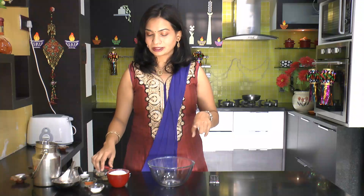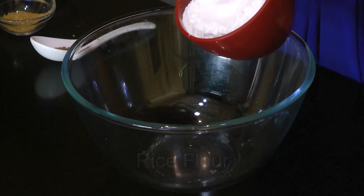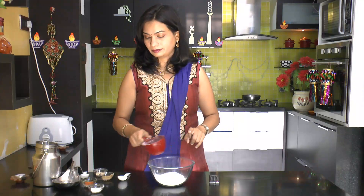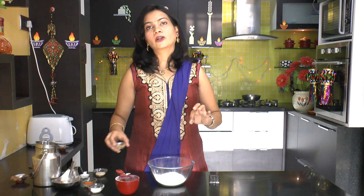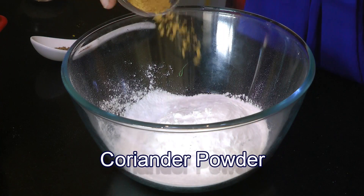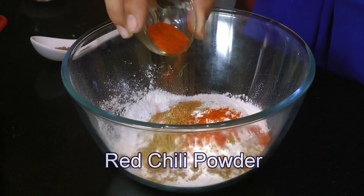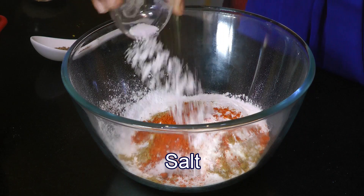So to start with the process, in a bowl over here, I am going to take a cup of rice flour. Then I am going to add all dry spices — some coriander powder, red chilli powder, half teaspoon each coriander and red chilli powder, then salt for taste.